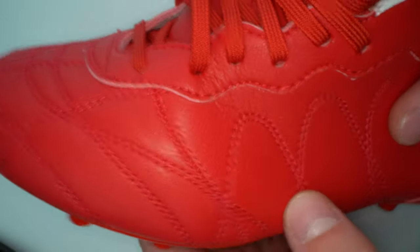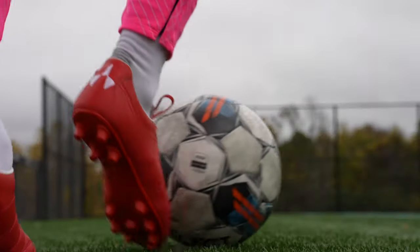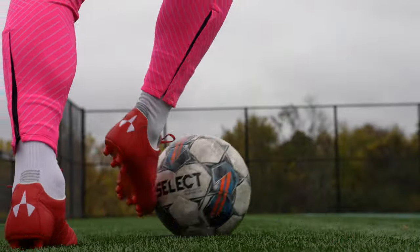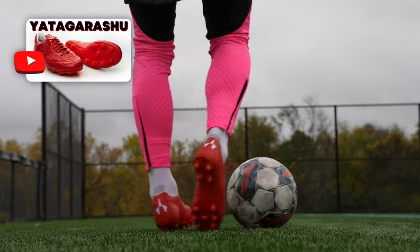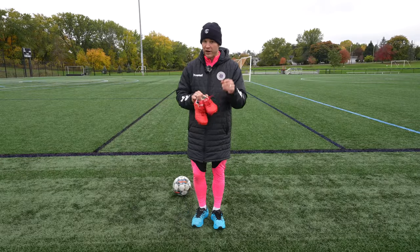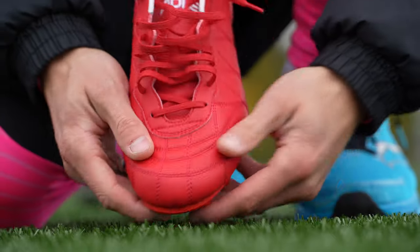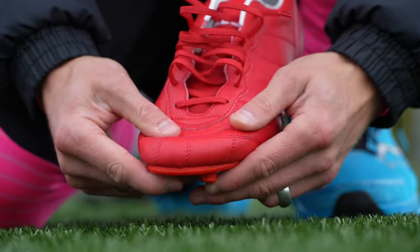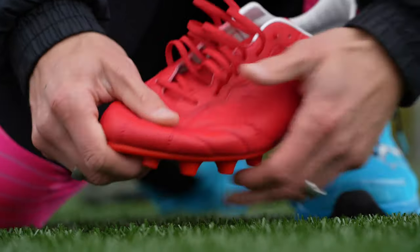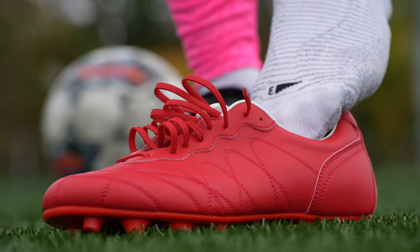Let's hop into the on-feet portion of the video and compare these to the Yadagorasu to see what the synthetic leather from Adler is all about. Out here at the pitch with the Adler Yama Tokyos — the synthetic version. Everything else is basically the same as the Yadagorasu: same design, same stitching pattern, same build quality. What I'm very excited for is to see how this synthetic leather compares to some of the other synthetic leathers on the market. It definitely feels pretty soft straight out of the box. Let's get them on feet.